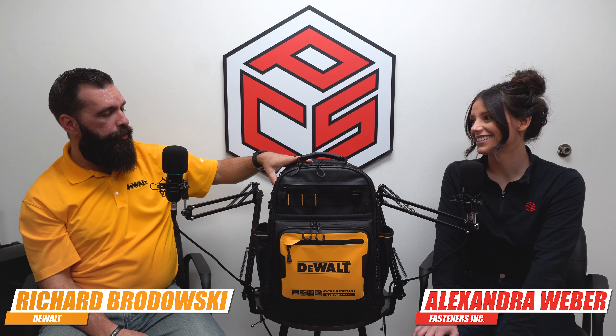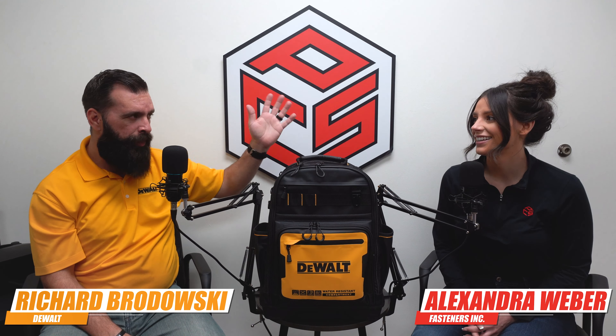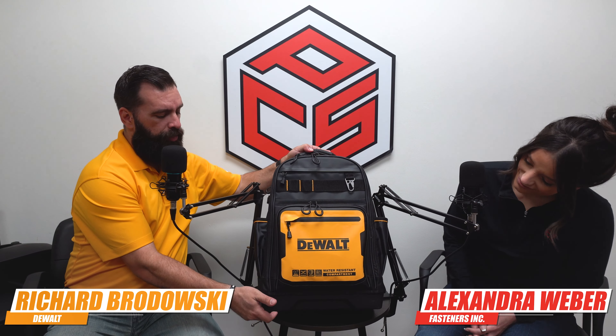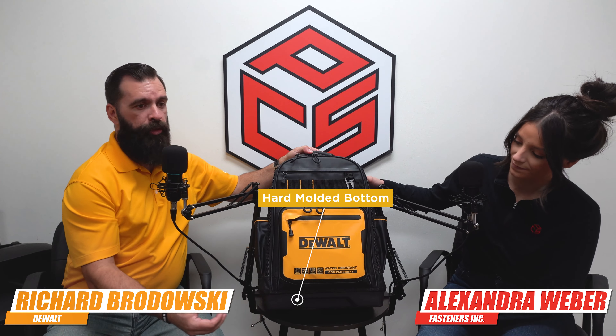That's great for travel also. Exactly — got to go through an airport. Speaking of the travel side, we do have on the back here a fully cased laptop portion that'll open all the way flat, completely protected from bumps and bruises. On all the new soft-sided storage here, we have this hard molded bottom. So if you're setting it on a job site, unstable surfaces, you don't have to worry about it crushing the bottom — it's completely molded plastic, so it sets there solid.